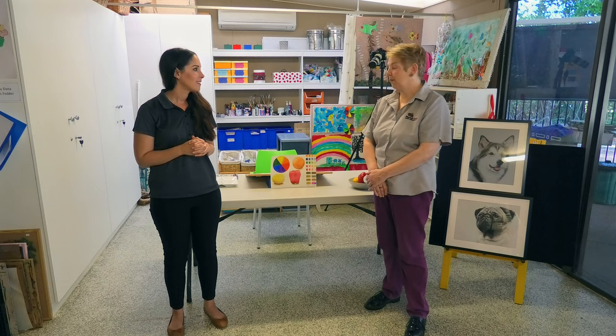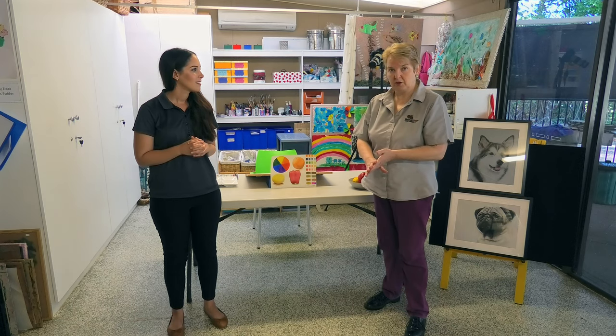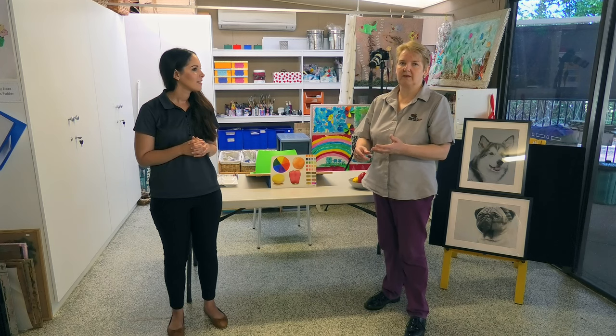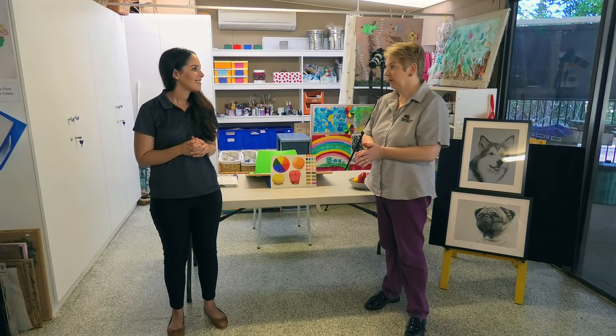We're going to be talking about and demonstrating an introduction to watercolour. We're going to be covering the colour spectrum wheel, a little bit about equipment and what you'll need to begin watercolour painting, and something about colour mixing — because it's a really essential part of knowledge about colour, how it works, how colours mix together, and what effects you'll get on the paper.